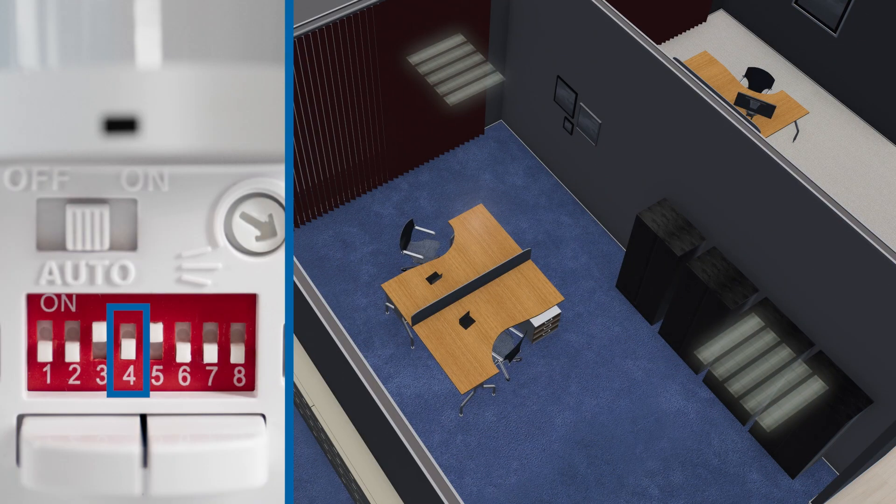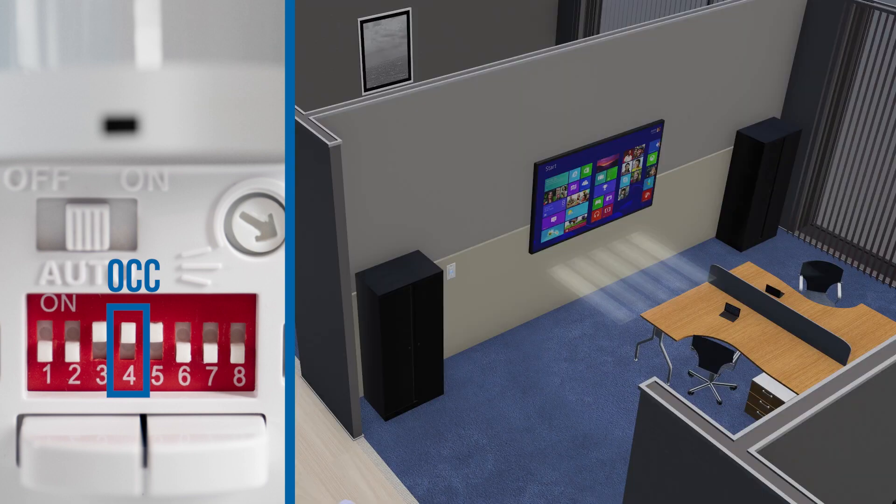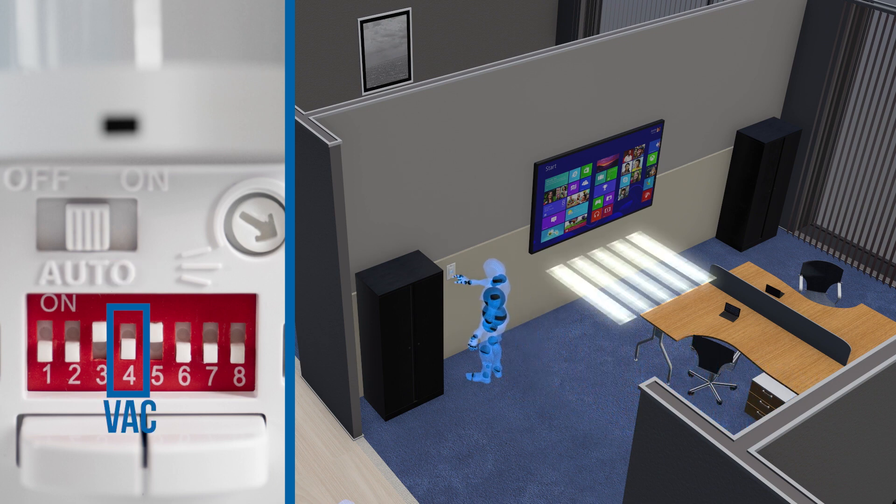Dip switch number 4 sets the sensor to either occupancy or vacancy mode. The on position is occupancy mode, which means the lights turn on when motion is detected and then turn off after the time delay once no motion is detected. The off position is vacancy mode, which means the lights must be turned on manually, but then turn off automatically after the time delay once no motion is detected.